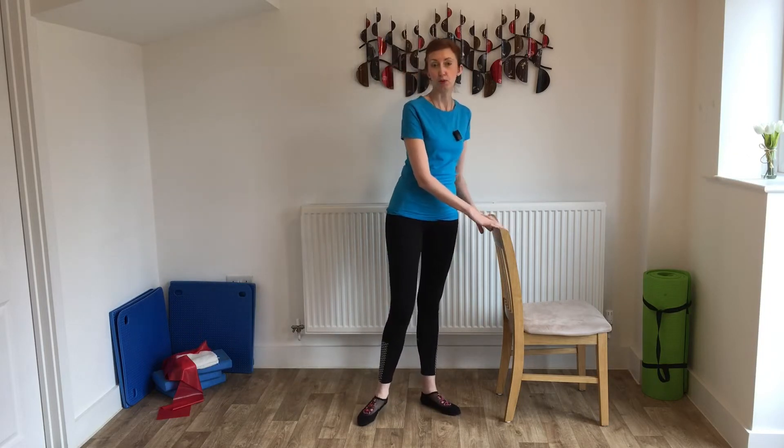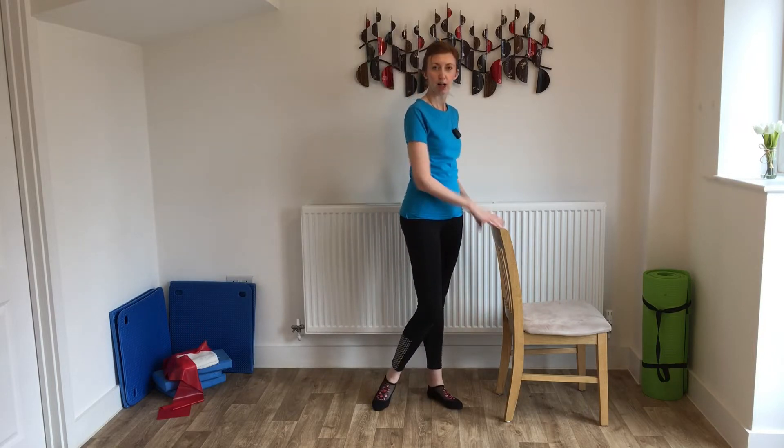Here is our first routine to help tone and strengthen the legs. I've got a chair for support because some of these exercises require good balance. If you're feeling a little wobbly or your balance isn't that great — mine's a little hit and miss — so I'm holding on to a chair, and you can do the same if you want to.